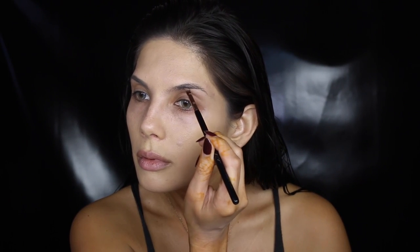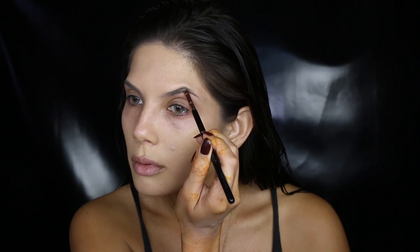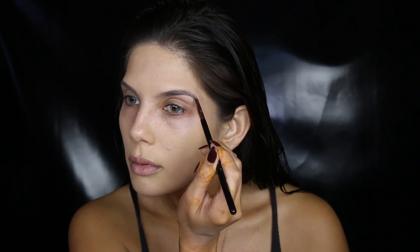I'm starting with my brows — I'm going to fill them in with my usual deep brow and then add a darker shade to the tail to create that gradient effect.